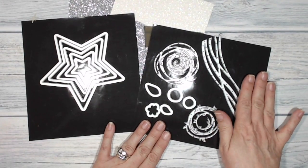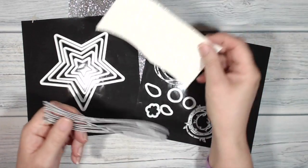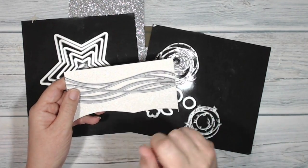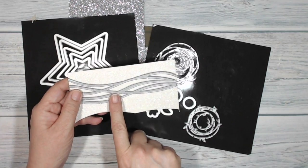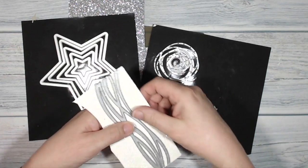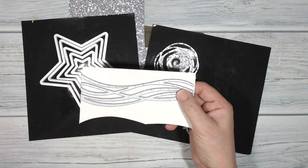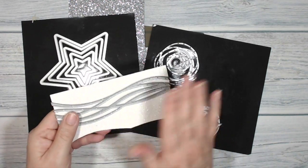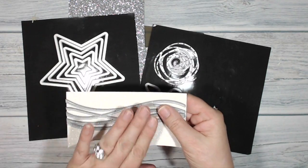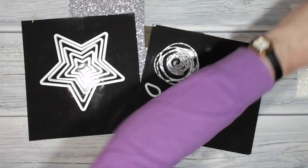I'm going to cut one of this shape from the Swirly Scribbles in the Dazzling Diamonds card. When I put it through the Big Shot, I am going to use my Precision Plate and I'm going to make sure that it goes through with the broad side to the rollers - I'm going to put it through width ways. That's important if you're using the Precision Base Plate because it protects your die by evening out the amount of pressure placed on it and therefore the amount of strain it's under.